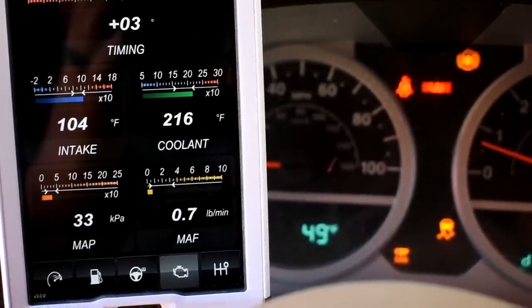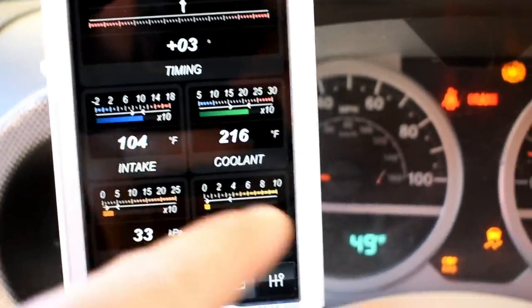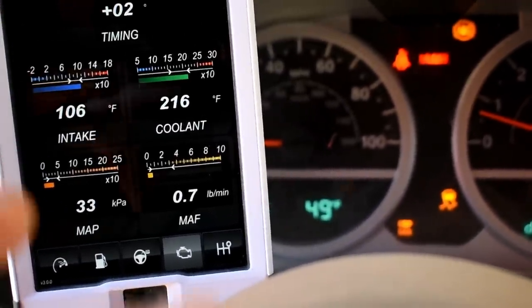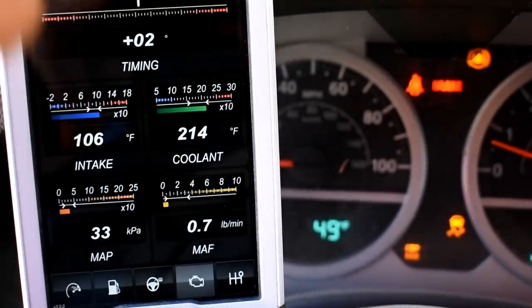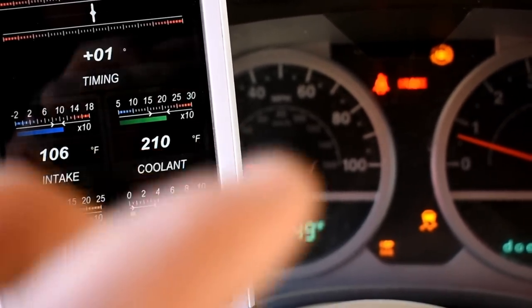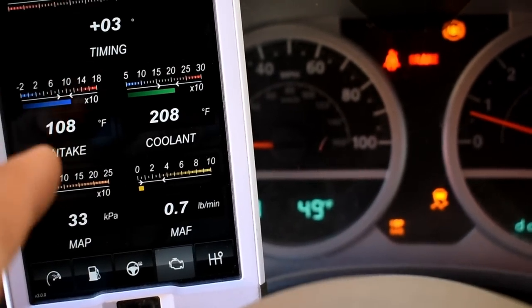I've let it sit for a while and it's finally settled out. Outside temp is 49 degrees. Intake temp is 104. So we're looking at a 55 degree difference. With the stock, it's jumping around a little bit, but there are a lot of factors that come into play. If you have a hood louver, that's going to drop your under-hood temps a bunch. Any wind is going to lower your intake temp. This is all at idle - once you're driving, it throws it off completely. I'm using this as a baseline to compare the cold air intake to the stock intake. We'll say 55 degrees difference between intake and ambient.